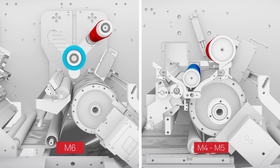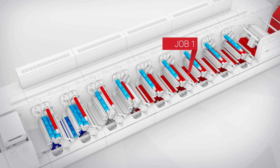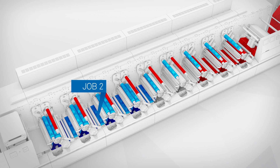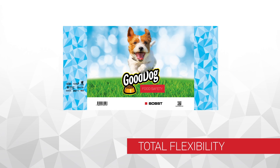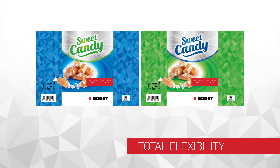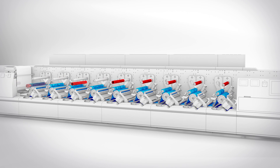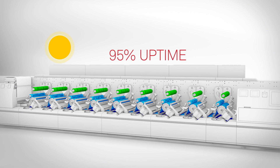While Job 1 is being processed, Job 2 is automatically lined up for printing without stopping the machine, even if there are Pantone differences between the two jobs. Thanks to this technology, Job 3 can also be automatically processed with minimum waste of paper, which is always predictable between different jobs.